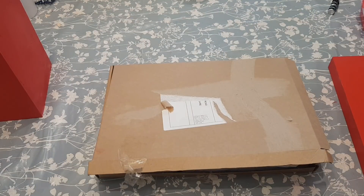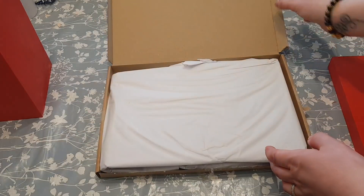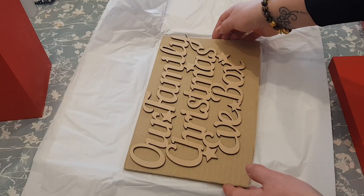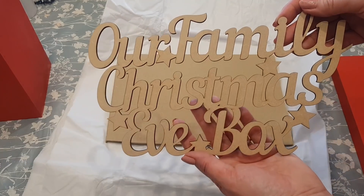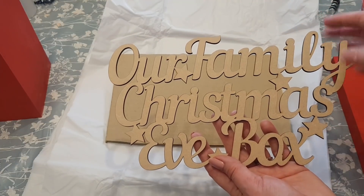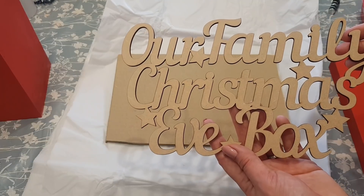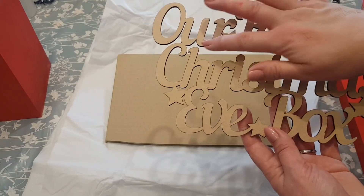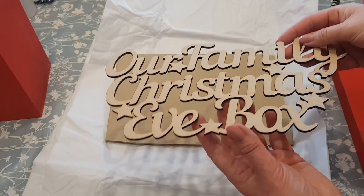So while the box and lid are drying, I'm going to show you what I'm putting on the top. I actually bought this from eBay — I'll put the seller's link in the description. Since it's going to be a family box, I had our family's name made up and I think it's so cute. I'm going to paint this black to keep it quite traditional, though you could paint it gold or anything to make it really glam. I want to keep it a traditional Santa-looking kind of box, so I'm painting the top in black acrylic paint.